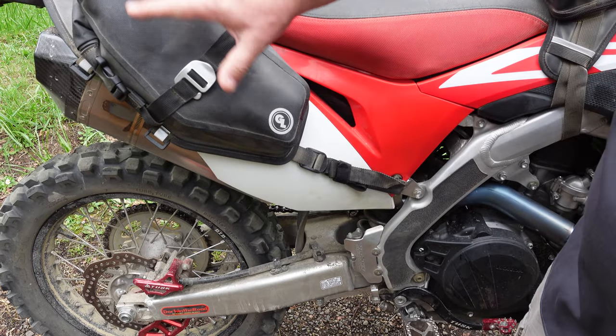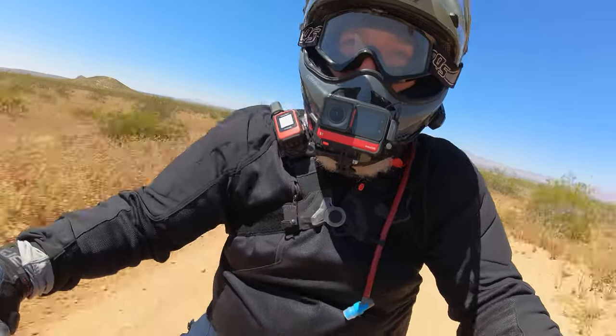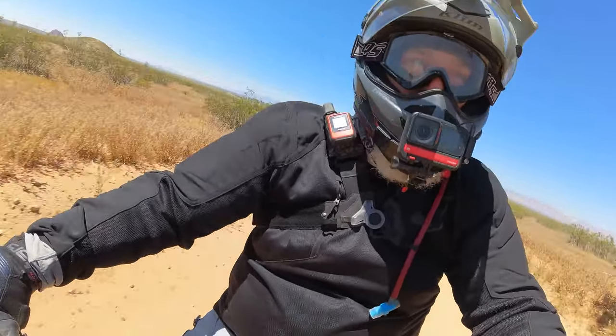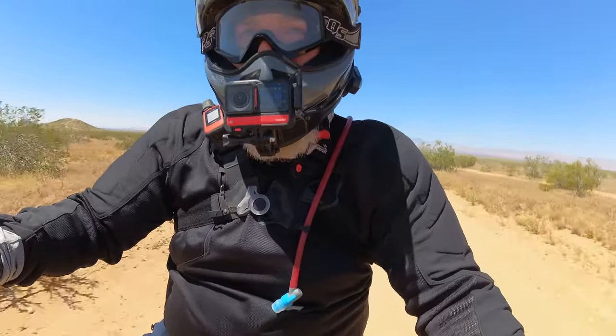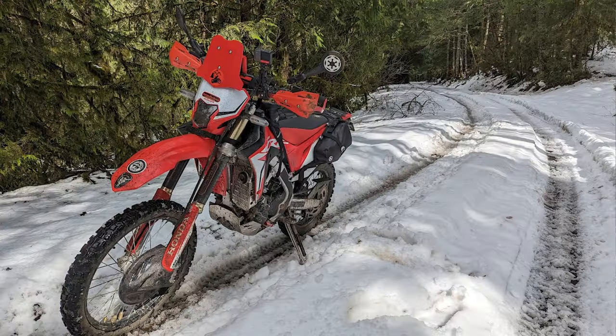The bag comes in black and gray. This is my black one — it's a little grayish right now because of all the dust on it, but I just got back from riding in the Mojave Desert and wanted you to see it in action. We've been testing these bags for months. Giant Loop's Harold took his to Nepal, and I've had mine out on several adventures. We test and use our products because we ride and want to make sure they hold up.